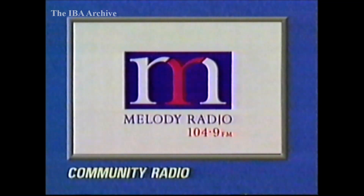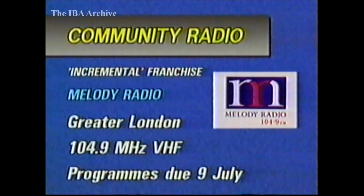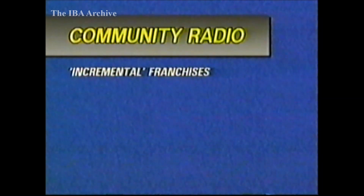Incremental radio now, and for London, Melody Radio is on test on 104.9MHz, vertically polarised from Croydon. This station plans to broadcast melodic, easy listening music with regular news and essential information for the greater London area, with a potential audience of just under 10 million. Programmes are scheduled to begin on the 9th of July. And there are still another five incremental stations planned for this year.